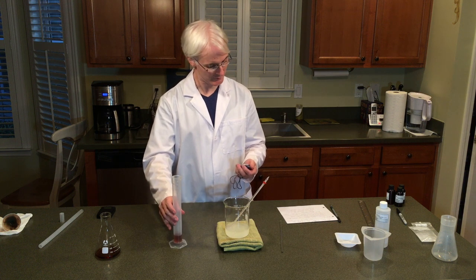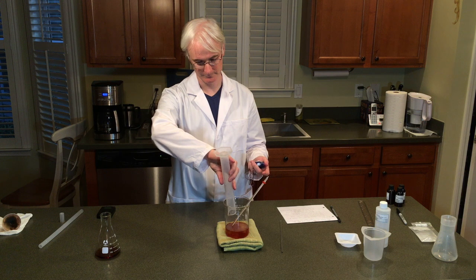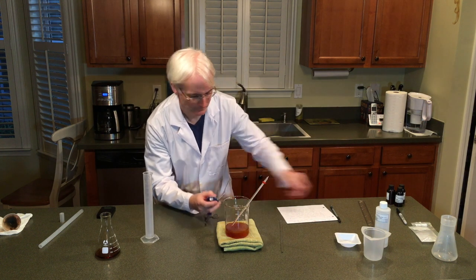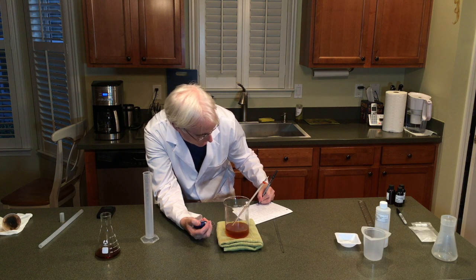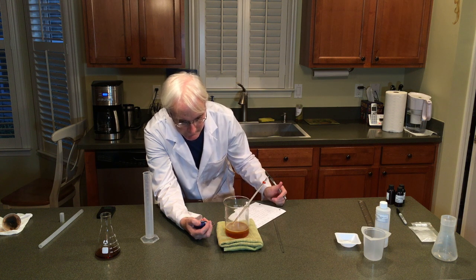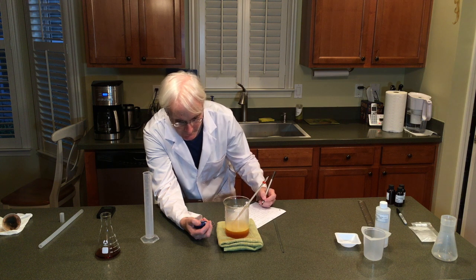So we are ready to go. You're going to keep going until you see the color change. 15 mils in — timer on. And 10. You can hear it fizzing — that's the carbon dioxide being released. And 20. This fizzing is perfectly normal. And 30. And 40.